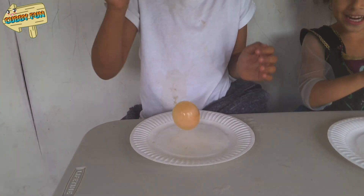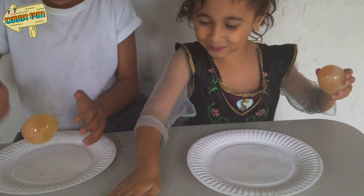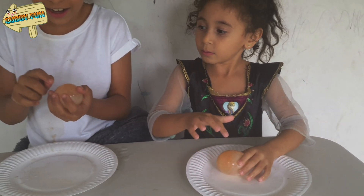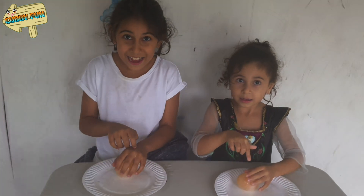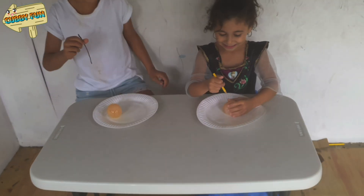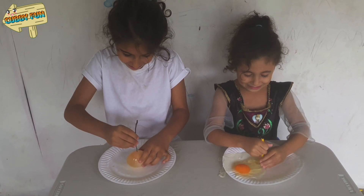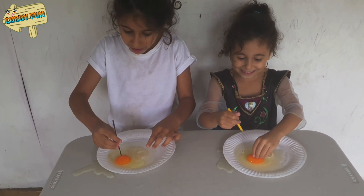It feels nice! Oh, it's good! I wonder what happens when you pop it. Can I get a syringe to pop it? I want to know what happens when you pop it. Three, two, one. There's an egg inside! Bye!